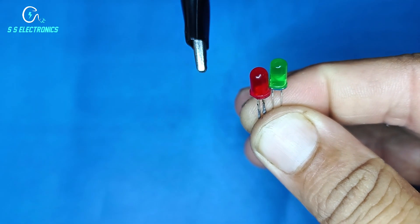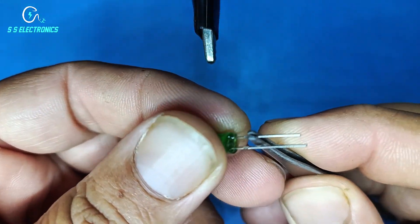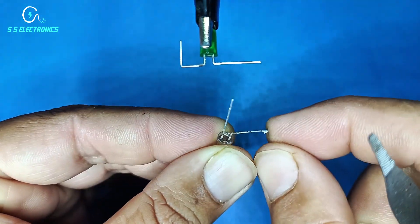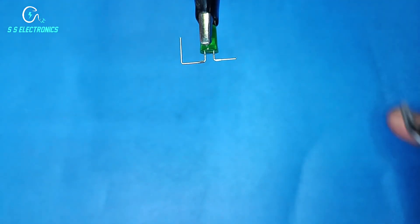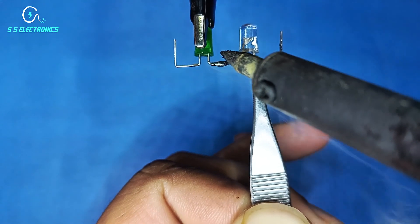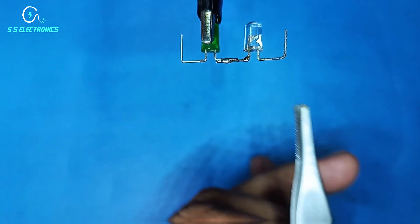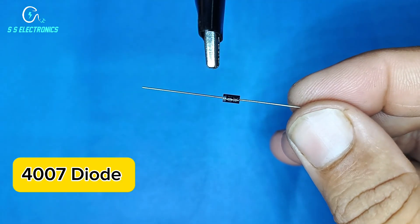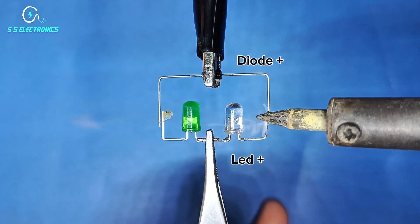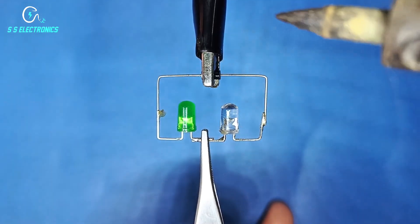LED 5MM. Second LED negative side connecting with first LED negative side. 4007 Diode — LED positive side connecting with diode positive side. LED positive side connecting with diode negative side.